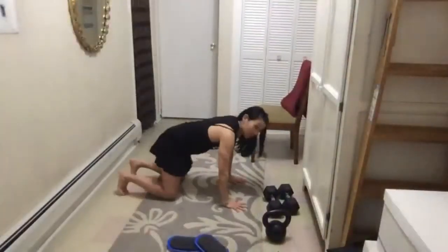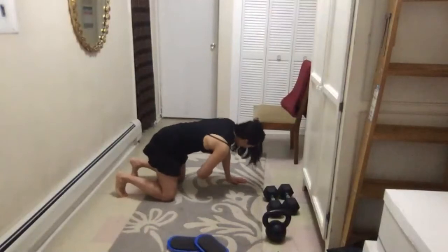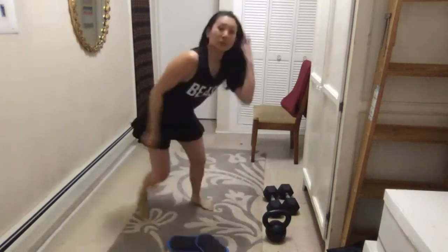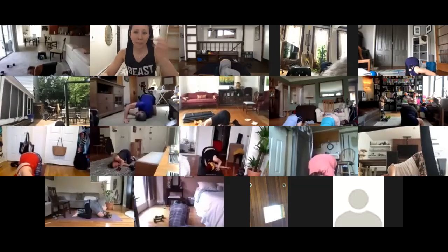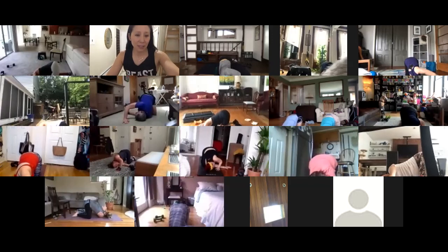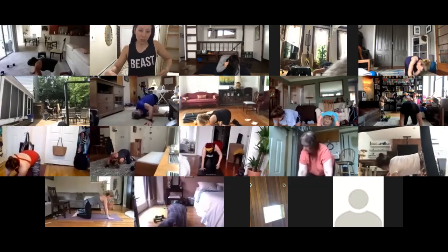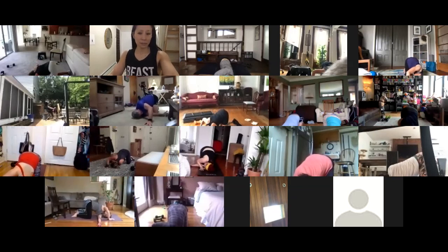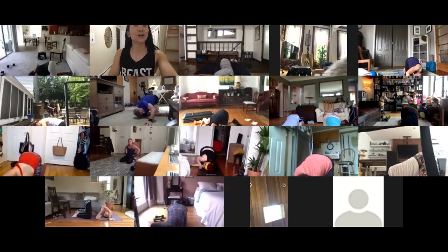After the third one, shoulder mobility work. From all fours, take your right arm and thread it through until you're lying on your right shoulder with your butt in the air. Gently come out of that. Now thread your left arm through and rest your body onto that left shoulder. Then gently go back into child's pose.